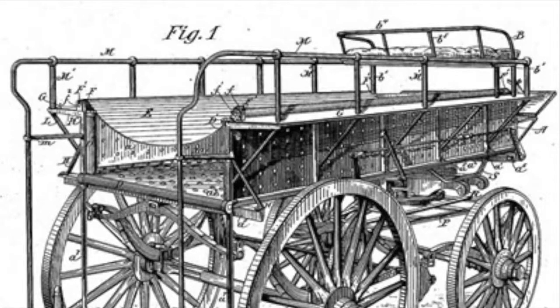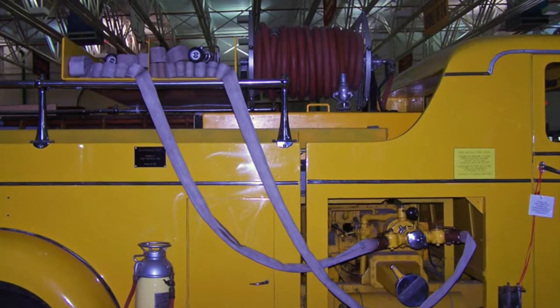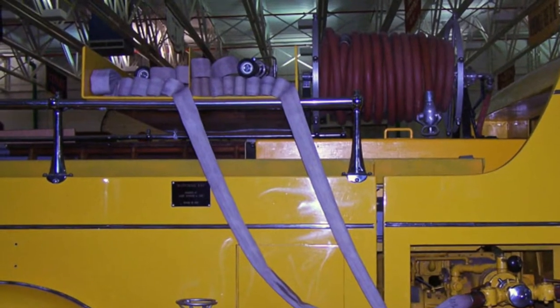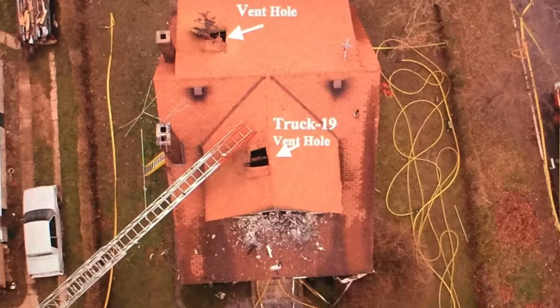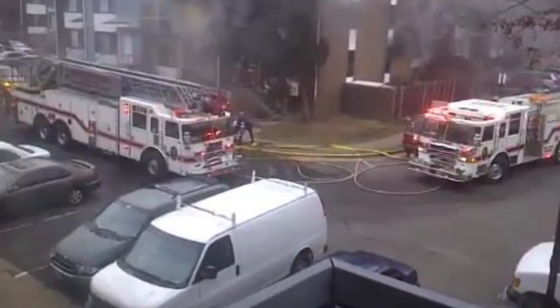The class starts by giving a quick history lesson on hose and the background of the pre-connect, and why estimating stretch isn't considered so important. It cites real-world examples of line of duty deaths and close calls where poor hose stretch was a contributing factor.